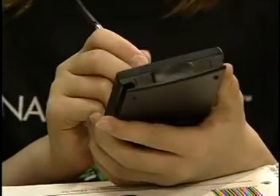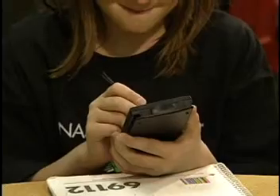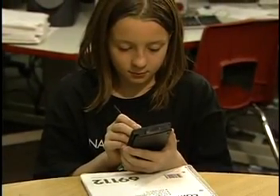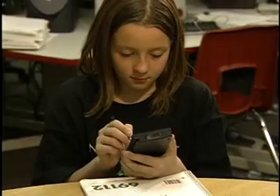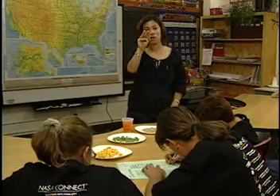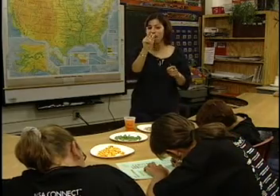If you have access to personal digital assistants or PDAs, the PDA is a great device for keeping a journal. You can use the infrared capabilities to peer edit journal entries with others. Later in the show, our students at the New Mexico School for the Deaf will show you the second activity called Your Energy Needs. Back to you, Jennifer.